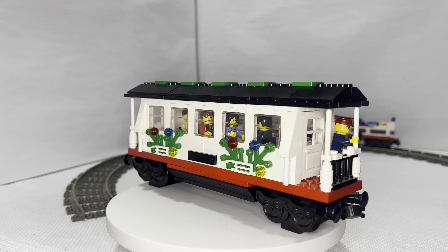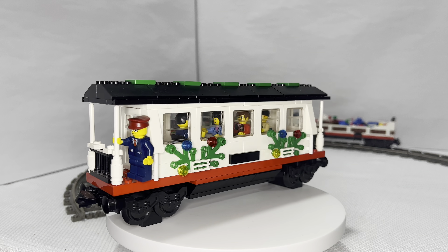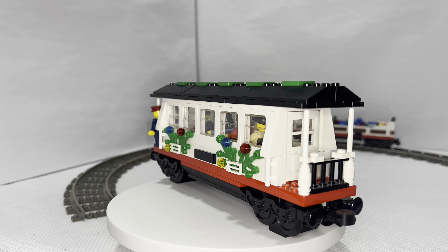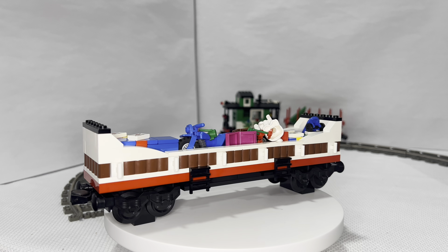Then we have the passenger wagon. This is an awesome build — I think they did really well with this one. I like the white windows, the red plate, and the black roof with the greenery on the sides. Very nice. It has four seats on the inside, four figures, and two white doors at both ends.